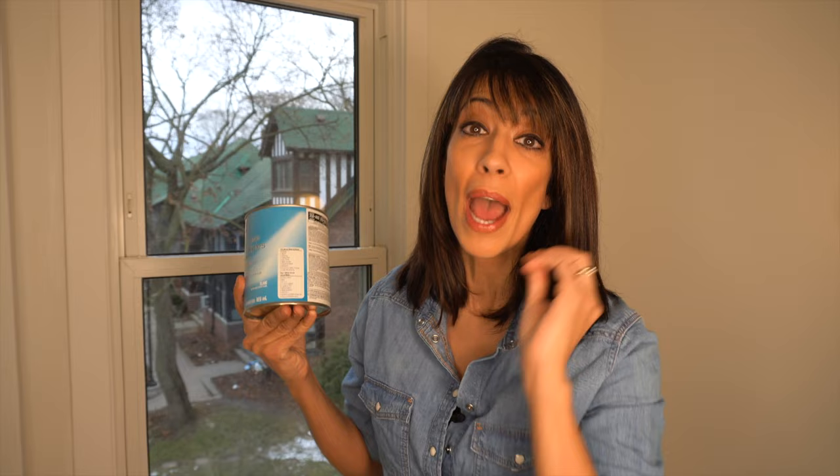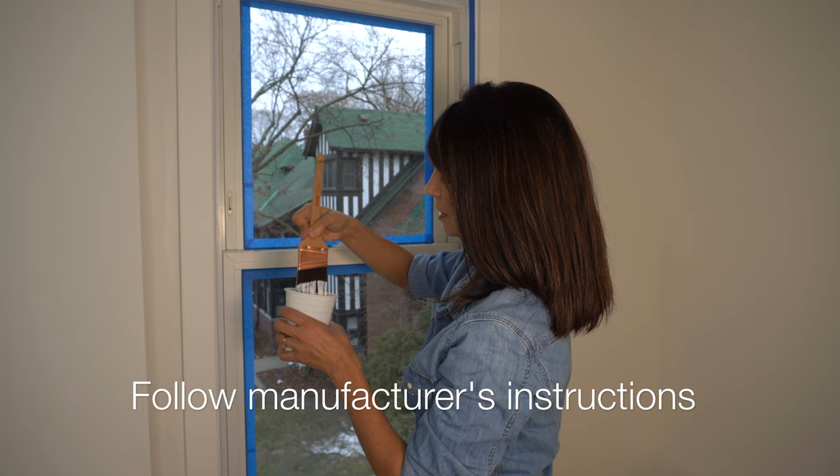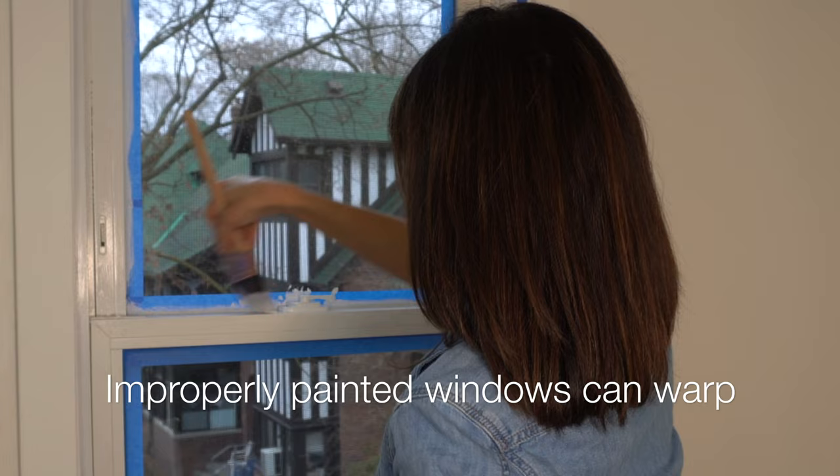When it comes to priming for this paint, you have to use a white colored primer that is good for vinyl or aluminum or whatever window you are painting. It is critical that you use a white colored primer because that is what is required by the manufacturer.